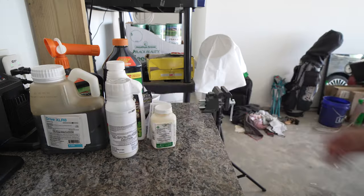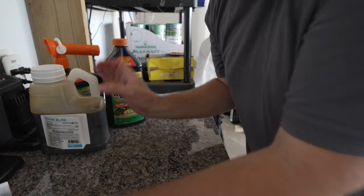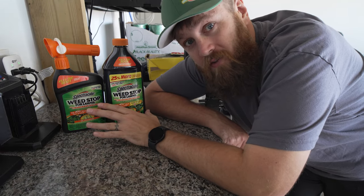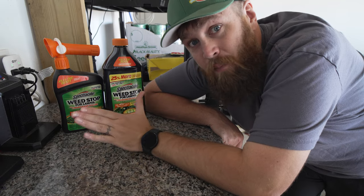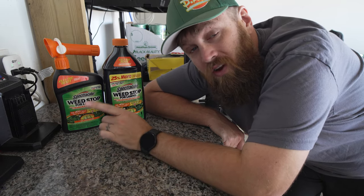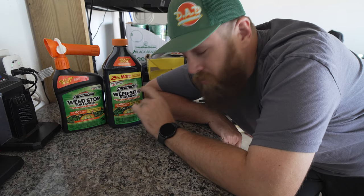Now, I was a bit disappointed with how the backyard turned out. However, I bought that concentrated bottle three or four years ago and these products do have a shelf life — the older they get, the less effective they are. I absolutely love Spectracide, and no, it is absolutely not perfect. Not at all. However, if you need to treat for weeds quickly and easily, honestly, it's tough to beat.